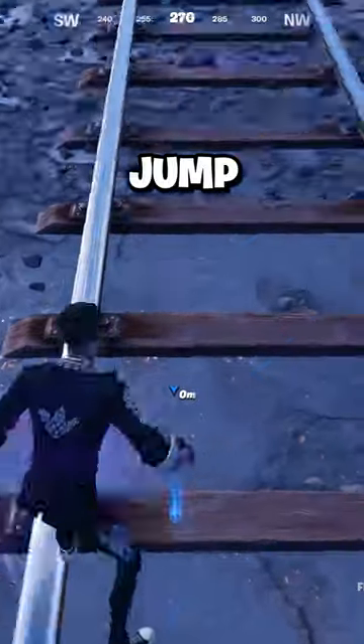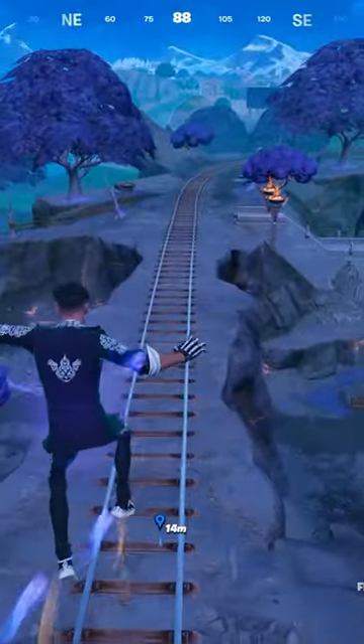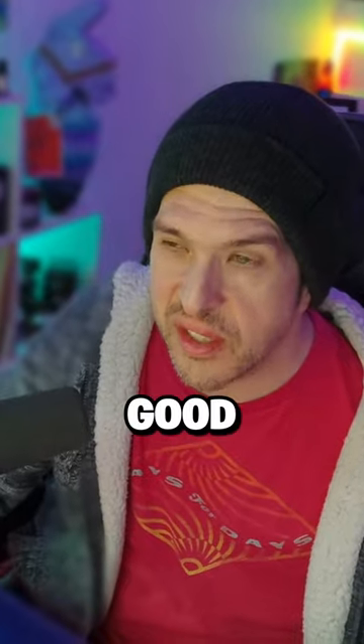Now here's the same jump with Fizz, Zeus' medallion and a banana. Same place. I guess it's good to know.